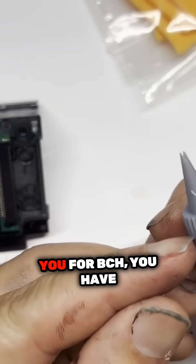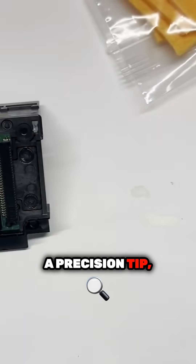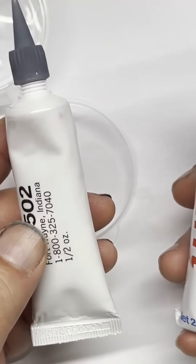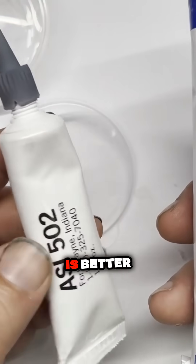I'll just show you — for the BCH, you have a precision tip, but it's much smaller than the DTF Pro. If you seal lots of printheads, definitely DTF Pro is better value.